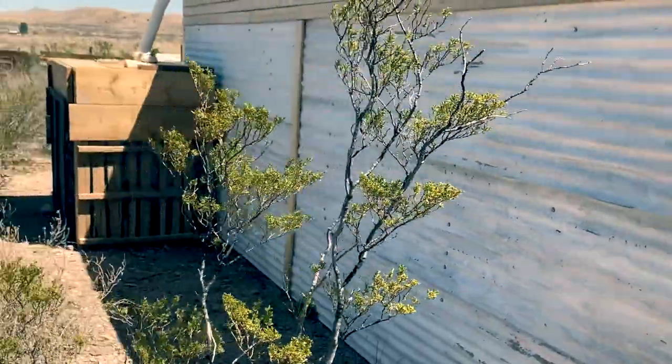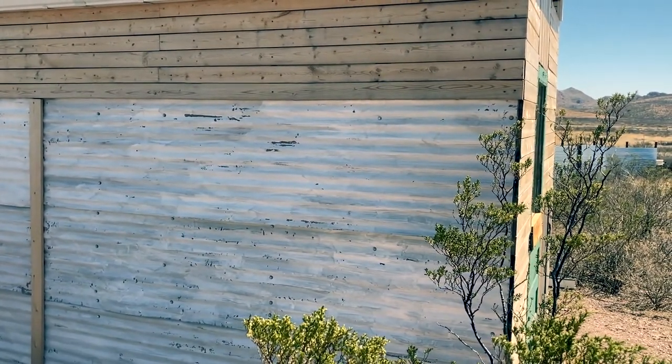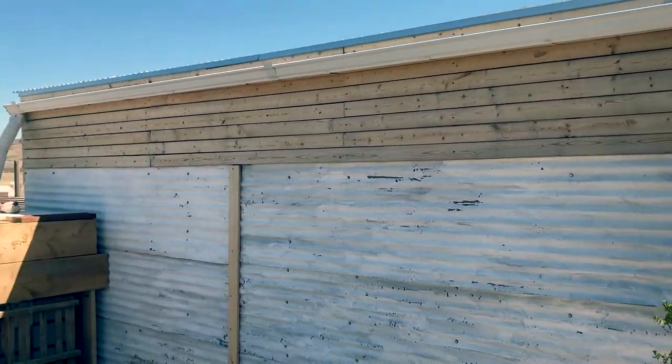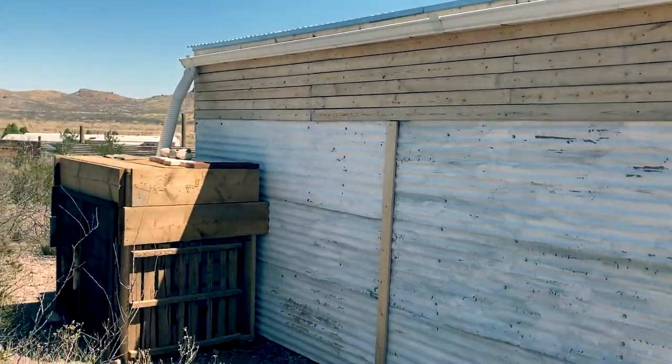Here is the back of the building. This is just scrap metal we found — old sheets of corrugated steel, probably from somebody's old roof that got torn apart. We banged out some of the dents and slapped a coat or two of white paint on it. Over here I've got a 275-gallon IBC tote hooked up to a gutter that collects rainwater.